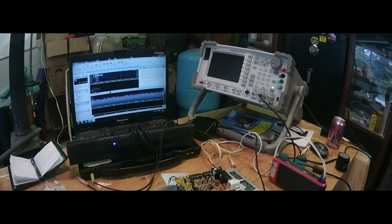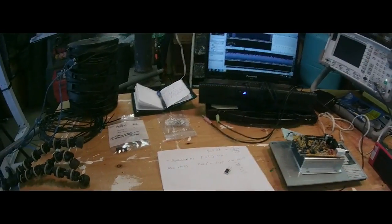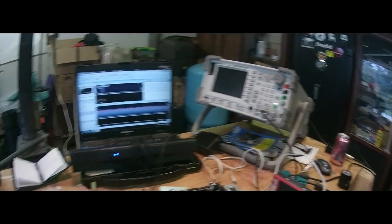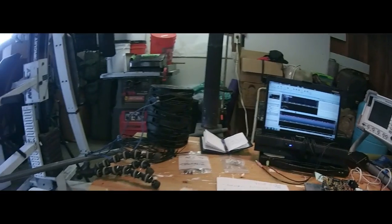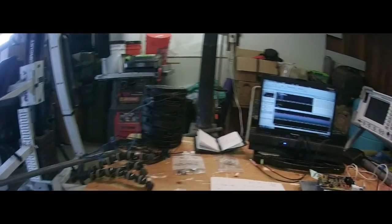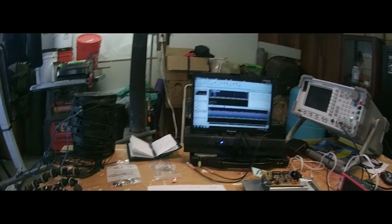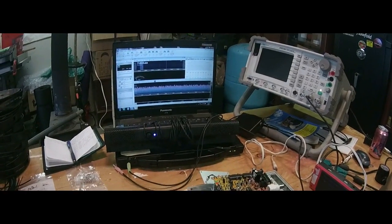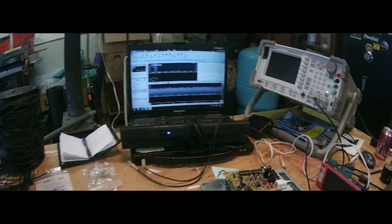I don't know CW, but that's another story. So while I wait around to study up for the test and have privileges and all that good stuff, I could play around with propagation and building antennas, transmitting and all that good stuff as a technician. So that was cool.